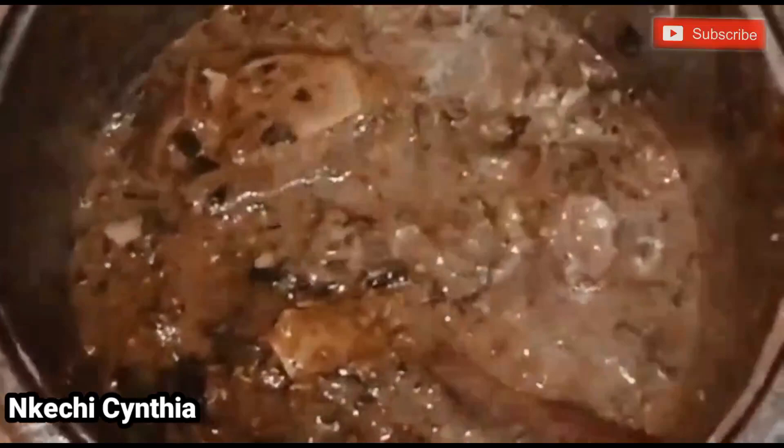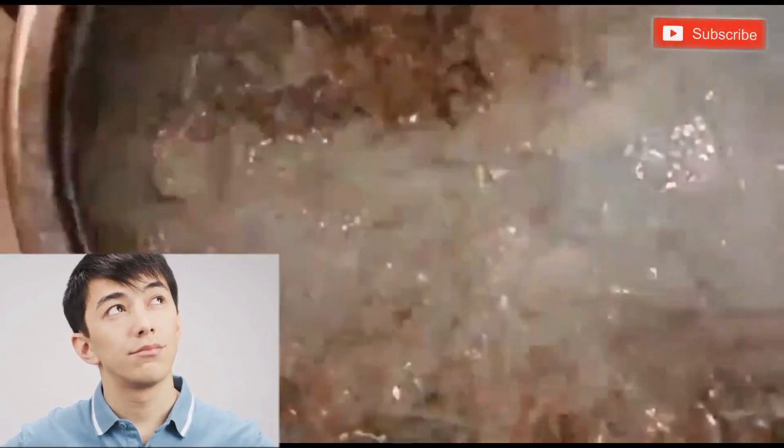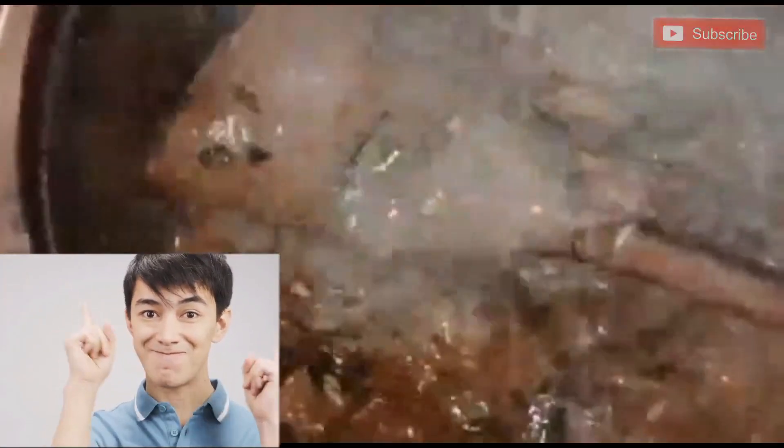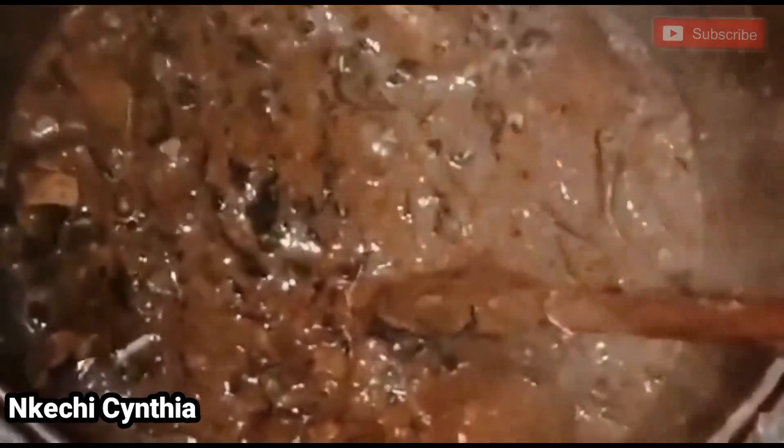Wow, I can't wait to prepare my semo, guys! This is delicious soup — this is obolo soup with pita leaves. I can't wait to prepare this semo; this soup is too sweet, guys. If you want to know how I made this delicious obolo soup with enough delicacy, just stay tuned and let's do it together. Can you see that soup? Even the obolo is drawing — everything is complete!